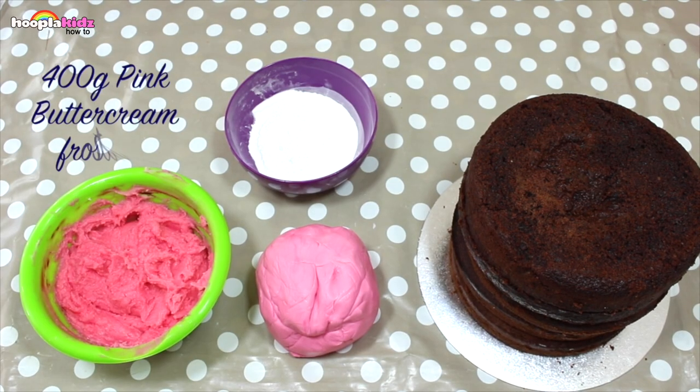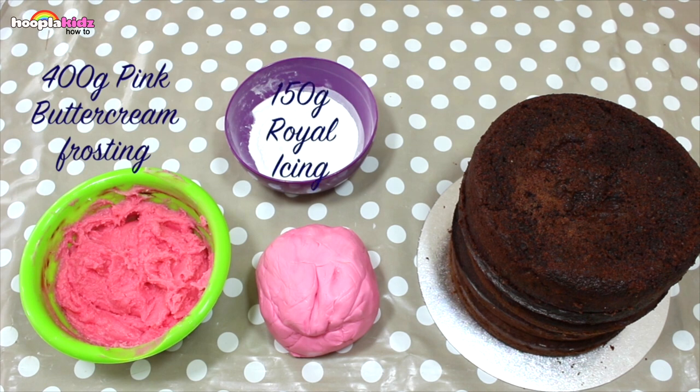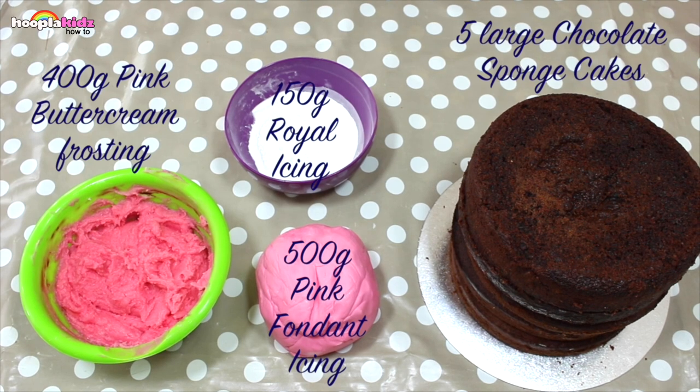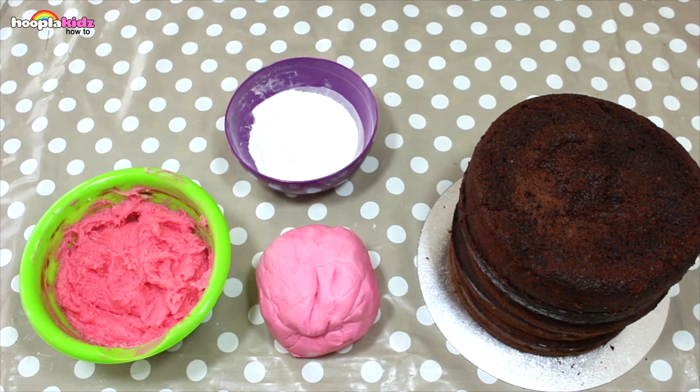For this you're going to need 400 grams of pink buttercream frosting, 150 grams of royal icing, 500 grams of pink fondant icing, and five large chocolate sponge cakes.